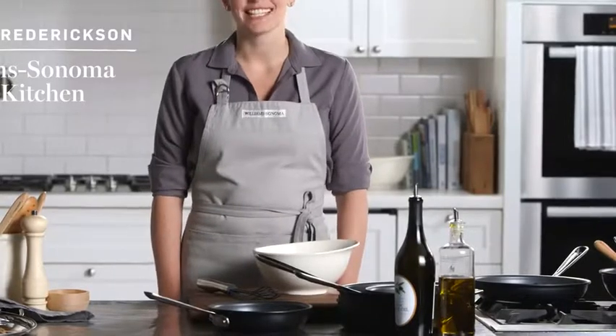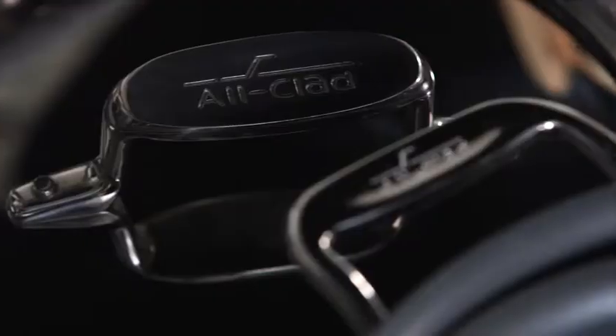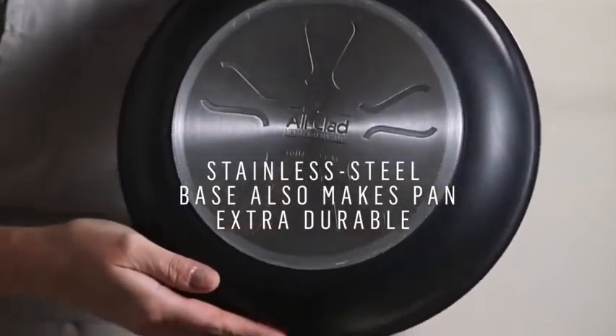Hi, I'm Amanda from the Williams-Sonoma Test Kitchen, and today I'm excited to show you why we love the All Cloud NS1 Pan Collection, which is an exclusive to Williams-Sonoma. Even though these pans are nonstick, they have a stainless steel base, and they're compatible with all cooktops, including induction burners.